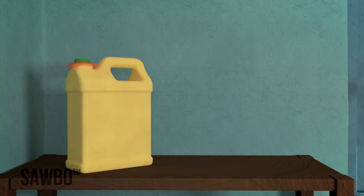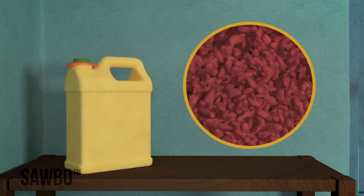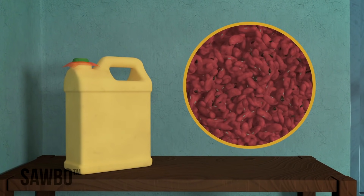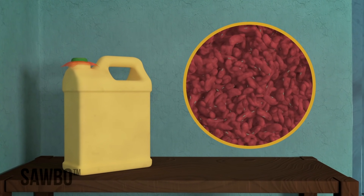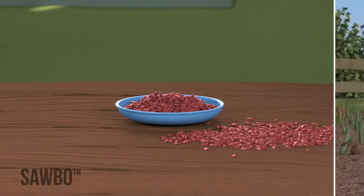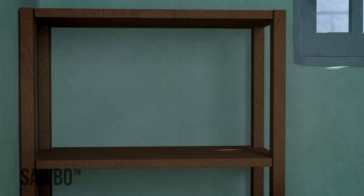If you store the beans inside a jerry can where you close it tight well well, all the bruchid insects and any other insects that attack your beans will die completely. And your beans will stay safe for eating, planting, and even for selling. If you don't have a jerry can,